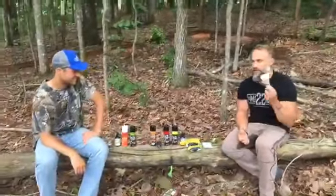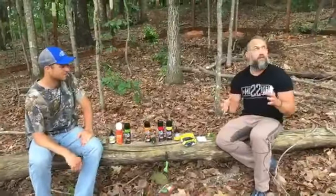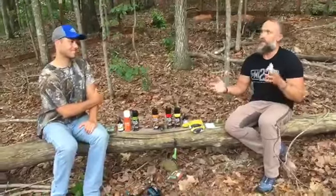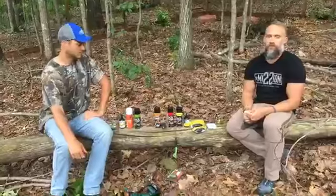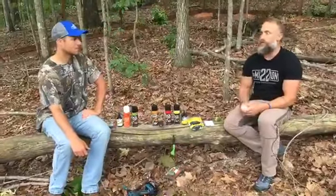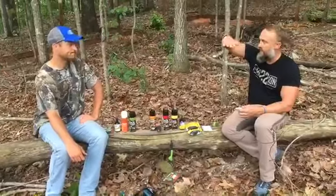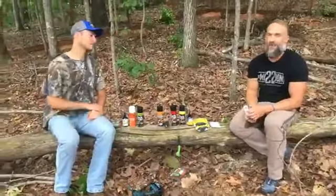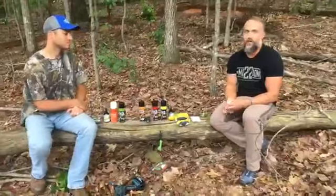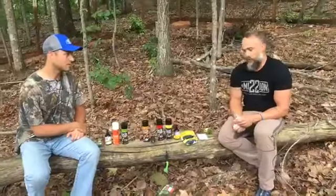It's no different than a stand site. Sometimes you'll find that magical spot but there's not the perfect tree with a licking branch at the right height. A mock scrape is the same — you find that perfect spot and there may not be a perfect tree with a limb at the right height. So there are little tricks I've learned over the years where you can get that licking branch on any tree you want and get that mock scrape right where you need it.